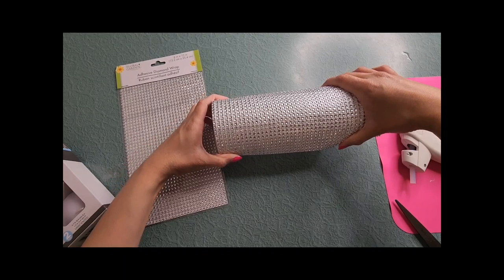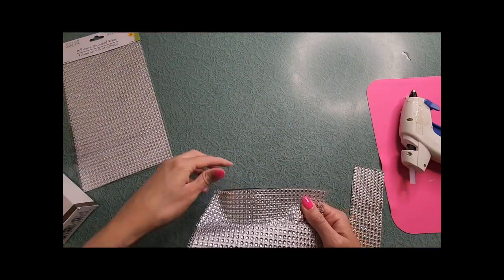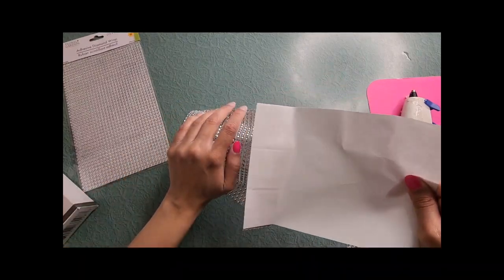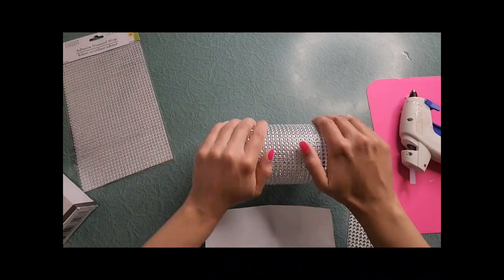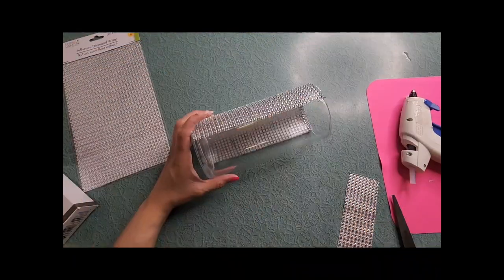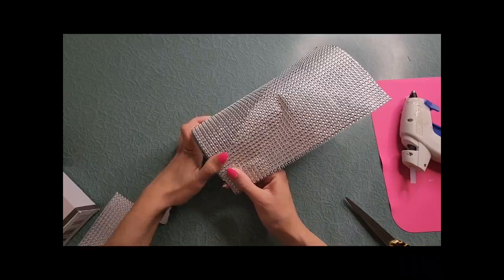The easiest way to attach this is vertically. Make sure the adhesive wrap is all the way down at the bottom of the glass. As you peel off the paper, smooth the wrap onto the glass so there are no air bubbles. Cut off the excess adhesive wrap, leaving about two to three rows of the diamond wrap at the top. Wrap the excess down into the inside of the vase. Take the other sheet, peel off some of the paper, and align it with the other diamond wrap — it should align perfectly. Slowly smooth it out against the glass until you reach the other side, cut where the diamonds align, and smooth the wrap down against the glass.